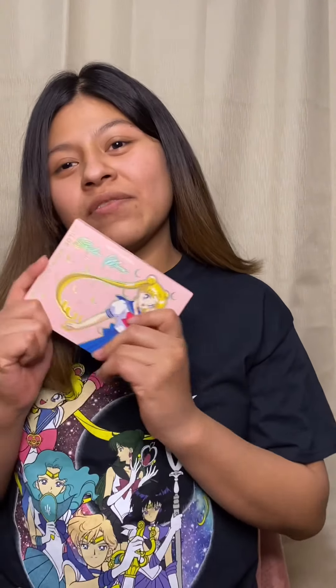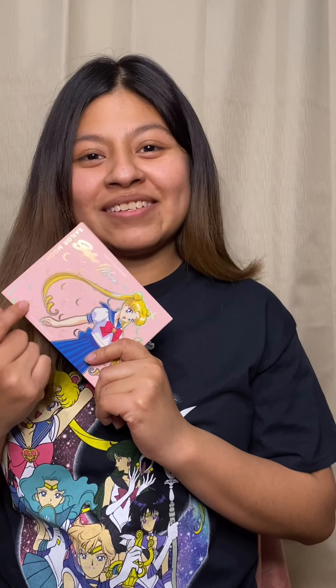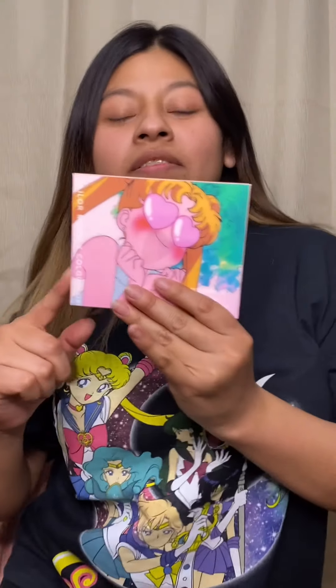Hi, my name is Fidelia. Welcome to my channel. Today I'm gonna be doing a look from ColourPop — the Sailor Moon palette. This is my first time making a makeup video. I've had some people ask me if I could do a small video, and that's what I'm gonna do today.